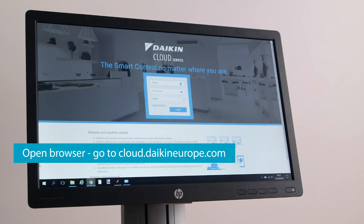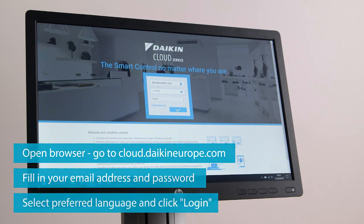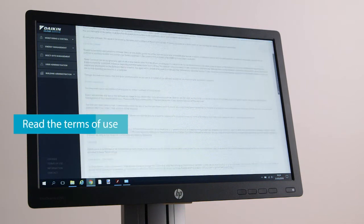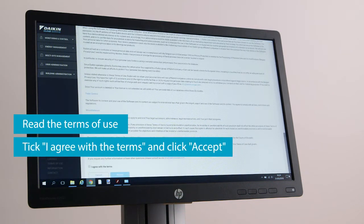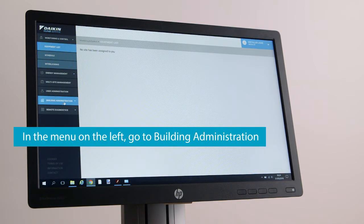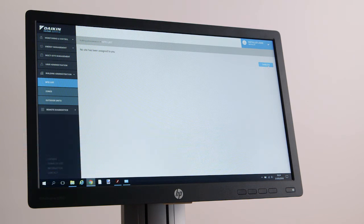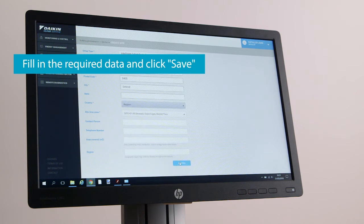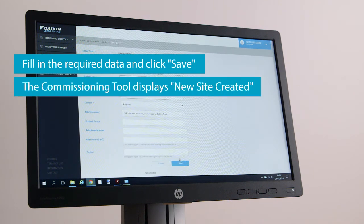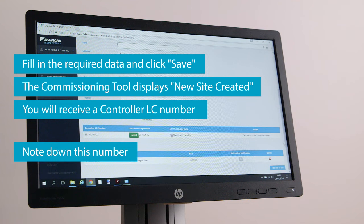Open your browser and go to cloud.daikineurope.com. Fill in your email address and password, select your preferred language, and click Login. Read the Terms of Use, tick 'I agree with the terms,' and click Accept. In the menu on the left, go to Building Administration, Site List. Click the Create Site button, fill in the required data, and click Save. The Commissioning tool displays 'New Site created' and you will receive a Controller LC number. Note down this number.